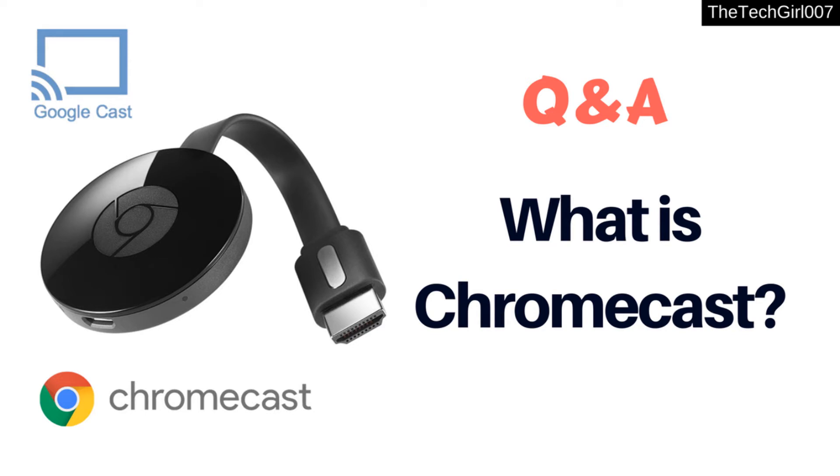Another question from viewers: can I use my computer with Chromecast? Of course you can! Chromecast can also cast your Google Chrome browser screen to your TV, provided you have installed the extension. I have little tutorial videos on most of these topics in the description below, for example how to cast a screen from the Google Chrome browser or how to set it up on your TV.